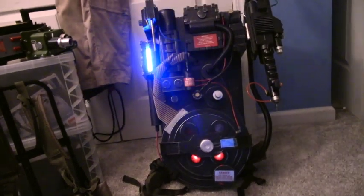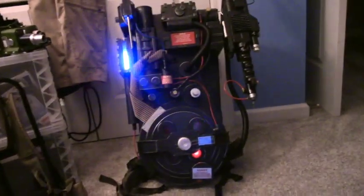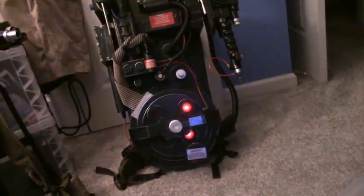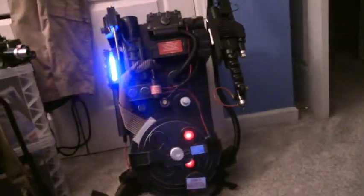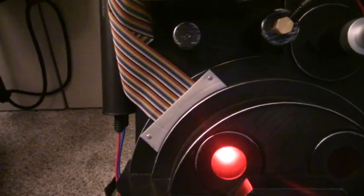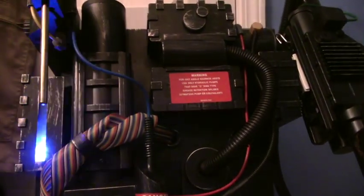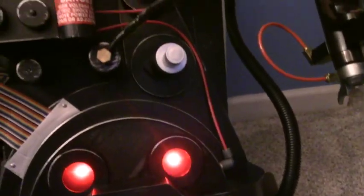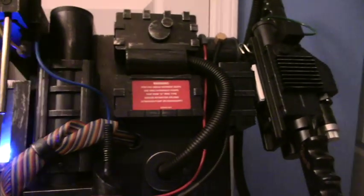There's a whole lot of things I want to do to this pack before I say it's done. I want to have a constant hum, change out this ribbon cable, and probably replace this part with a silk metal one. There are other small details and decals that need to be done, and I might want to get it to be able to vent and smoke. I've already attached the 1984 sprinkler that Hazlab made recently.